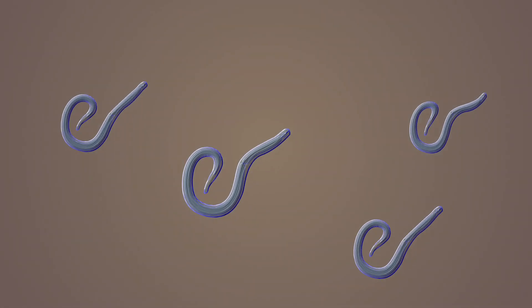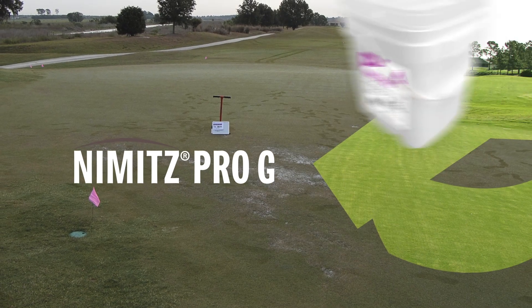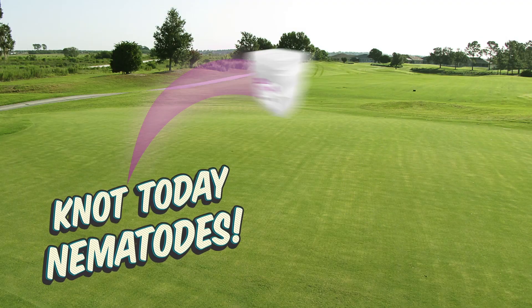Annihilate nematodes with Nimitz Pro-G from QualiPro. You asked for it, and it's back! A highly effective true nematicide that makes nematode control simple.